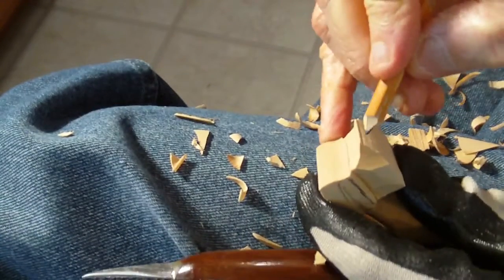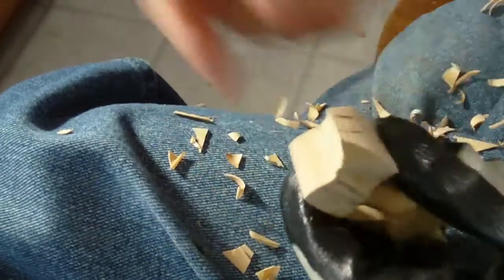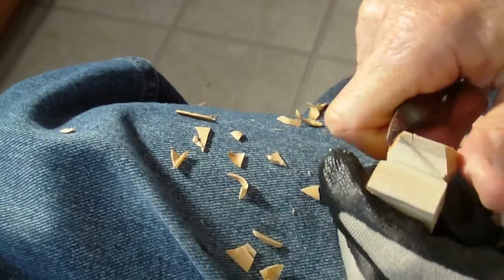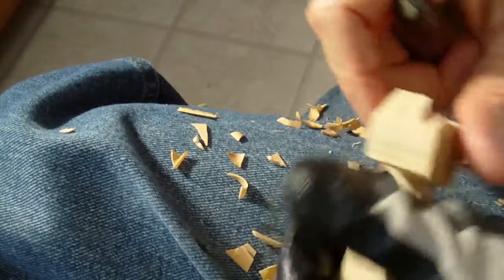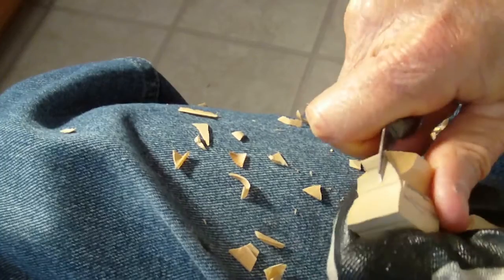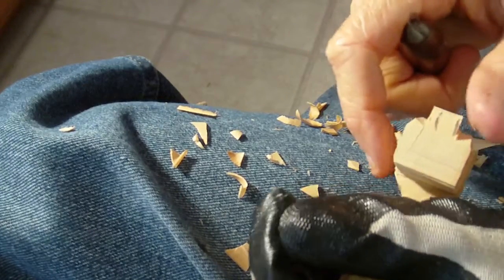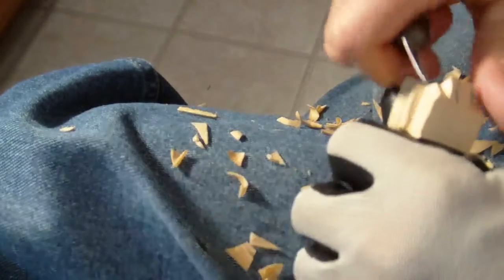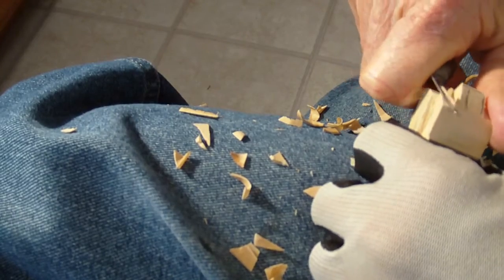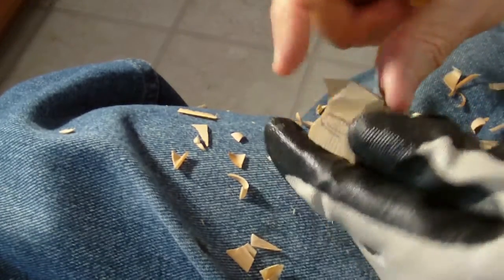Now we want to be sure and draw our nose, and we're going to go ahead and cut that nose. We're going to be careful. Whoa! See what it did? I had a weak piece of wood there. It's all right — we're going to cut it off anyway, most likely. That was a weak piece right there. See how much it took off?